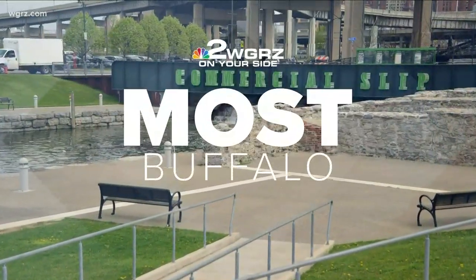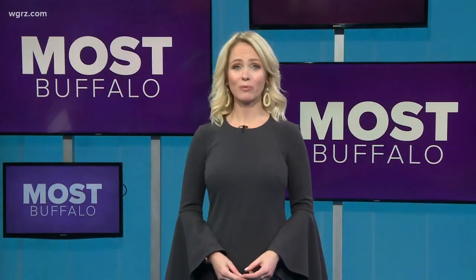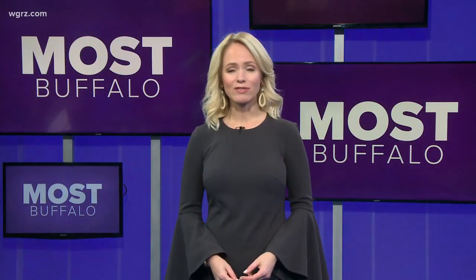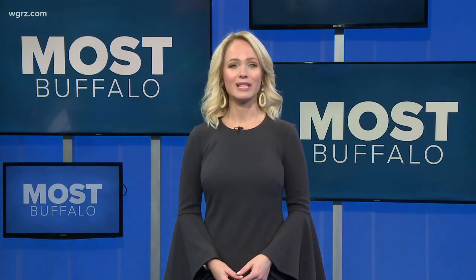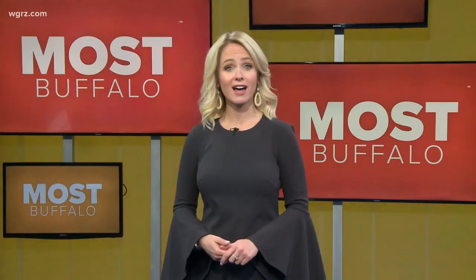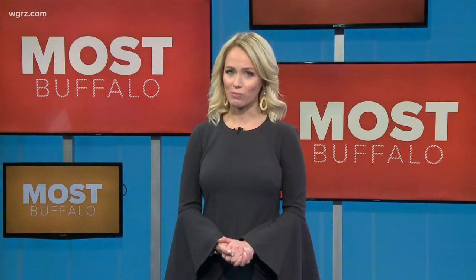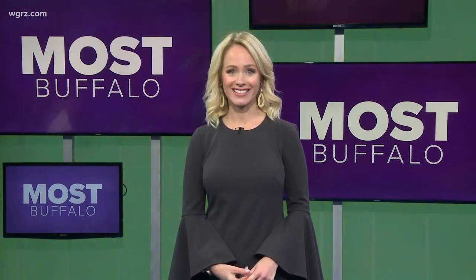Welcome back to Most Buffalo. All this week, we have had great fun introducing you to and spending time with Mr. Paul Smith. After years of work and travel, the professionally trained English butler has found a home here in Western New York. He's been sharing his expertise with us here on Most Buffalo to put a little extra zip into the holiday. Today we're in the kitchen with Paul, whipping up an awesome hors d'oeuvre that's wowed some of his most discerning clients.